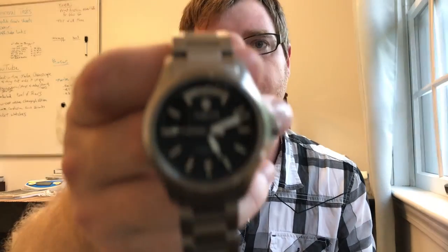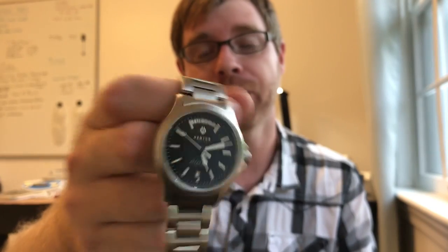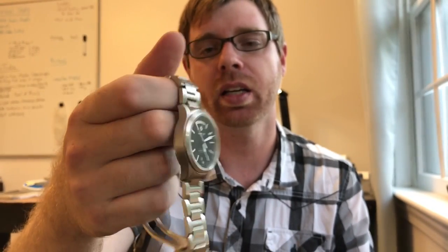Quick wrist check for today — I'm wearing my Hampton Nanook, which you can look up on the channel or on the blog watchcomplications.com. What I like about it is the full day in the day-date complication at 12 o'clock and the color combination. I still find the clasp a little bit bulky and I'm watching the pins and screws holding the links together — they seem to be working themselves loose a little bit. But I love the brushed bracelet and the full day-date. Just a good watch, good design.